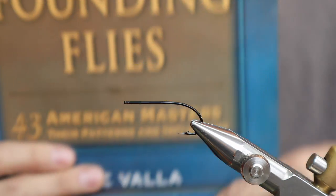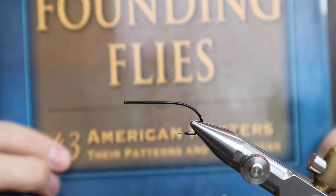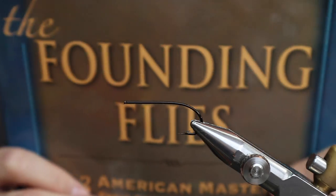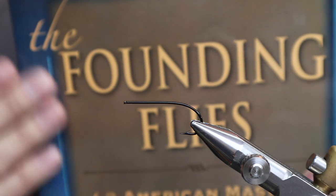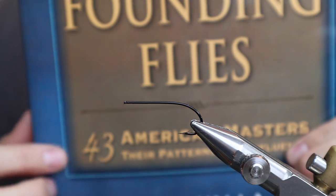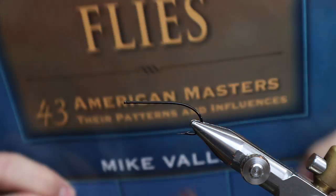The other day a few people were talking about this book, 'Founding Flies: 43 American Masters.' There are two books by Mike Vala with a similar name — 'Tying the Founding Flies' and then this one, which is a pretty thick book. It has profiles of 43 fly tiers who created flies that kind of changed fly tying.